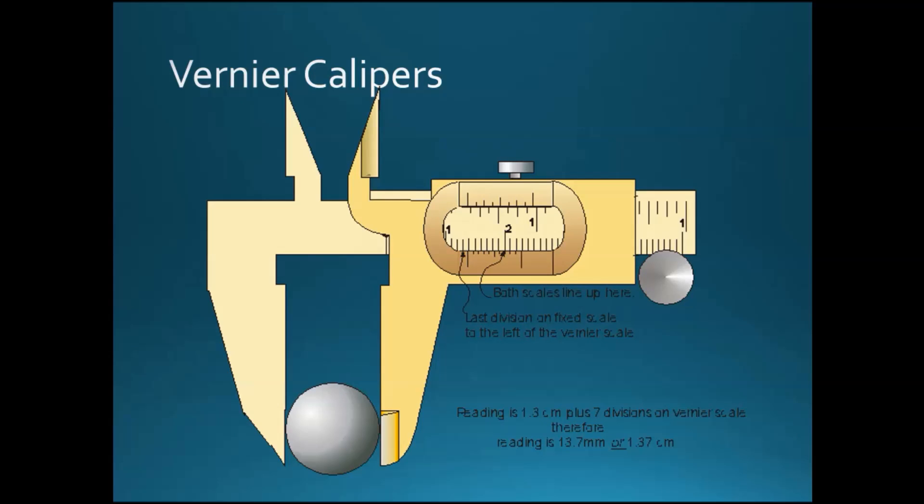A vernier caliper is a length measuring tool that is 10 times as accurate as a ruler. The smallest segment of a ruler is 0.1 cm or 1 mm, while a vernier caliper's smallest segment is 0.1 mm — 10 times better than a normal ruler.